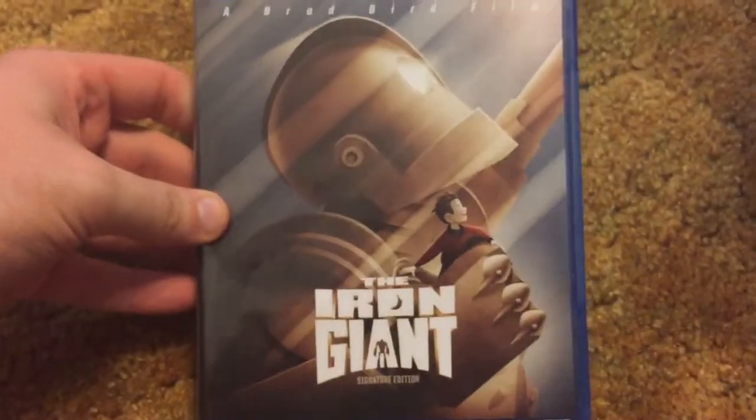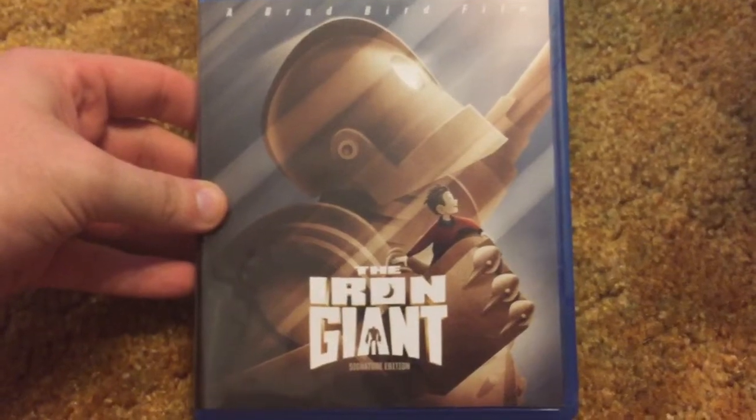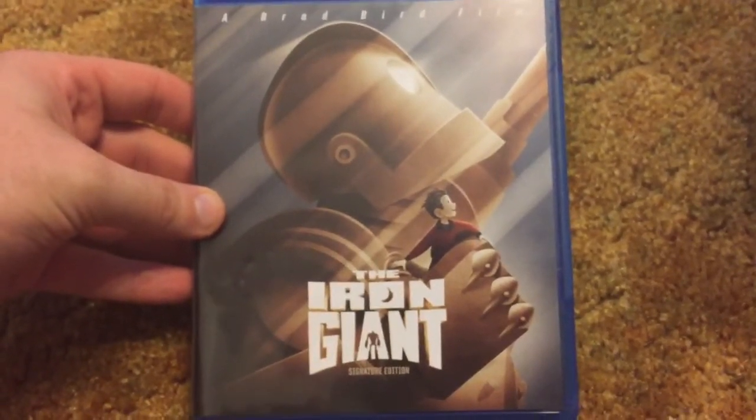So that is it. Thank you guys so much for watching. That is the unboxing of the Iron Giant. Make sure you give this video a thumbs up, hit that subscribe button, and we will see you in the next video. Bye!